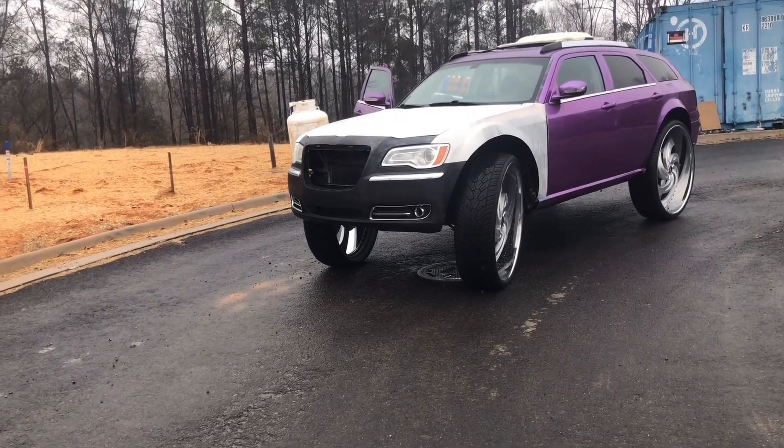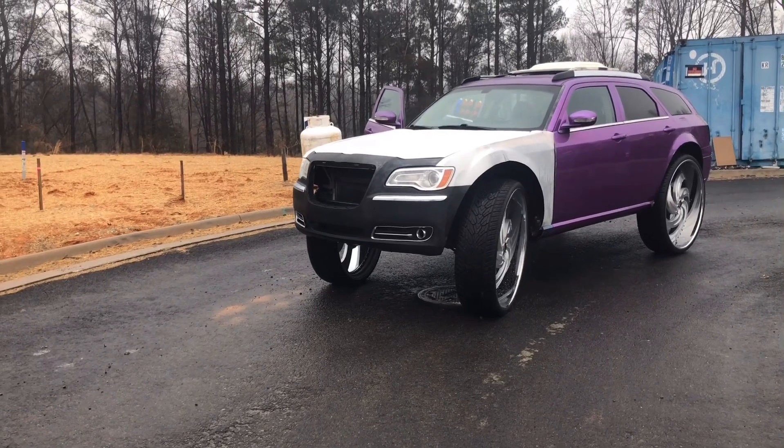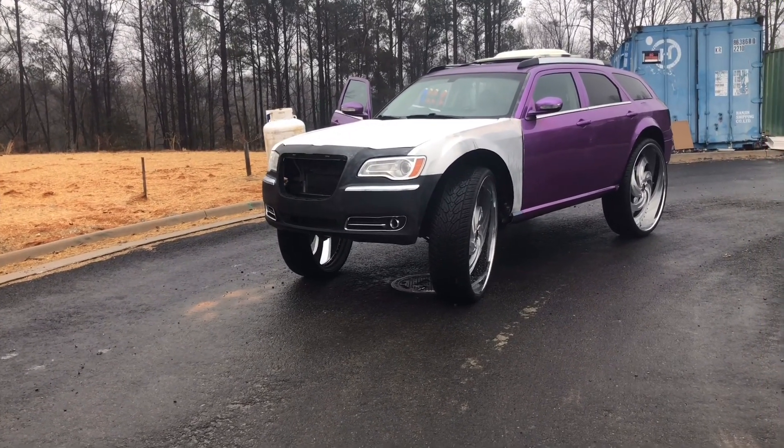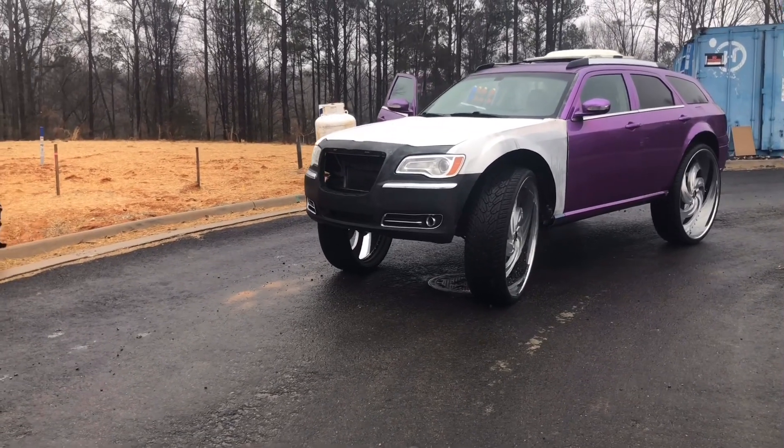We have a tiara grill. If you go on my Instagram, Von underscore 34SRT, you'll find it.